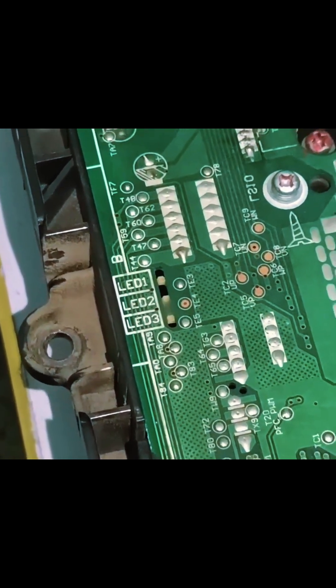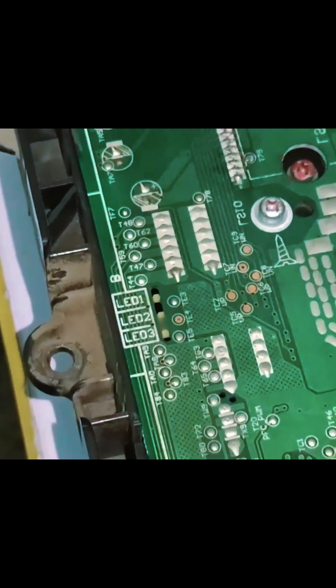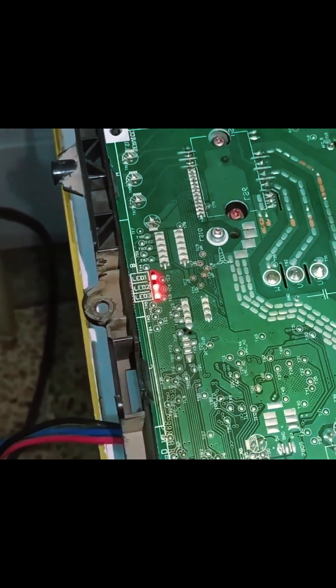I will watch LED 1 and 2 carefully to see whether the fault is shown instantly or after some time, but it is shown almost after 1-2 minutes.